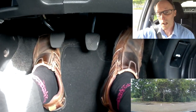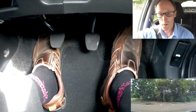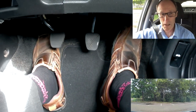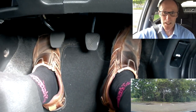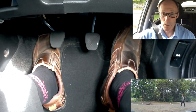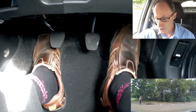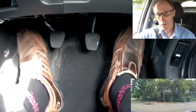We're going to be looking at clutch control on manoeuvres today, focusing on what the pedals are doing — the gas pedal, the brake pedal, and the clutch pedal. We're going to start with something simple: a reverse into a bay park on a flat road. You can see my foot on the gas pedal going up and down, so we're going to put it into gear.